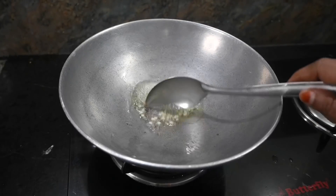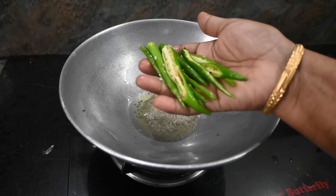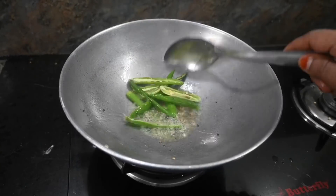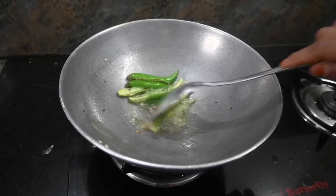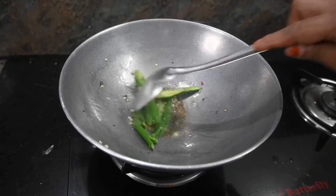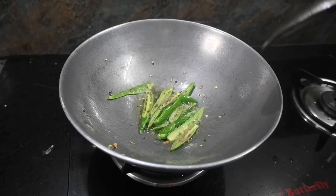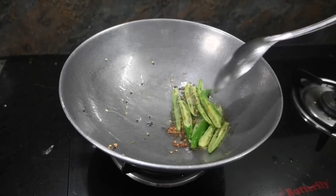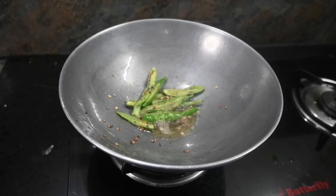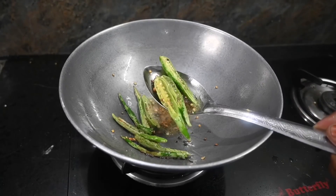Now fry. I will plant the product and put the product color in. Look at the color — it's a very nice color.